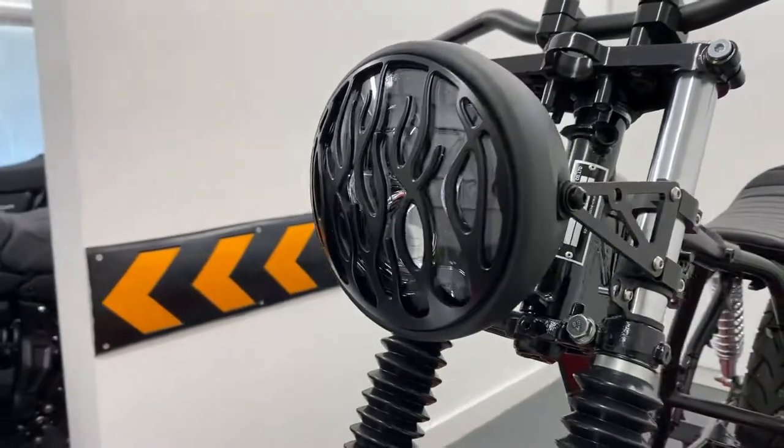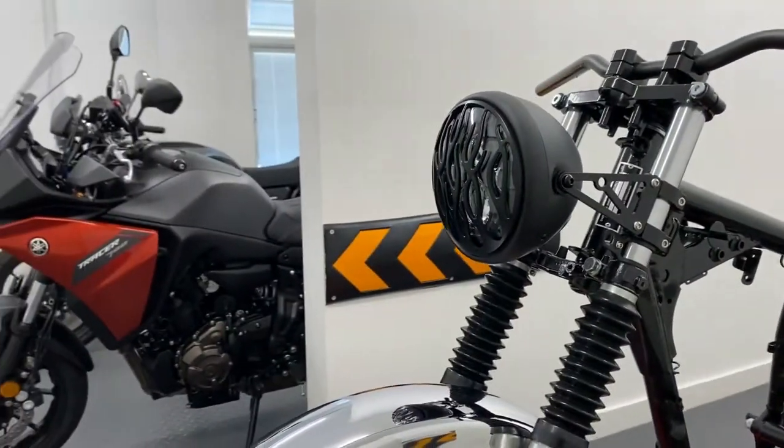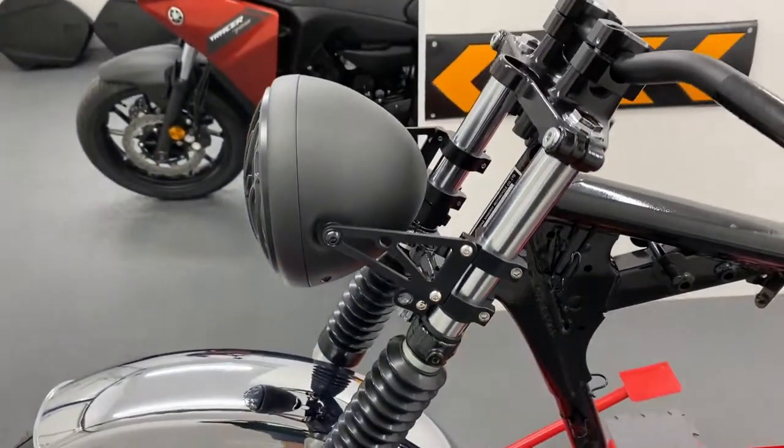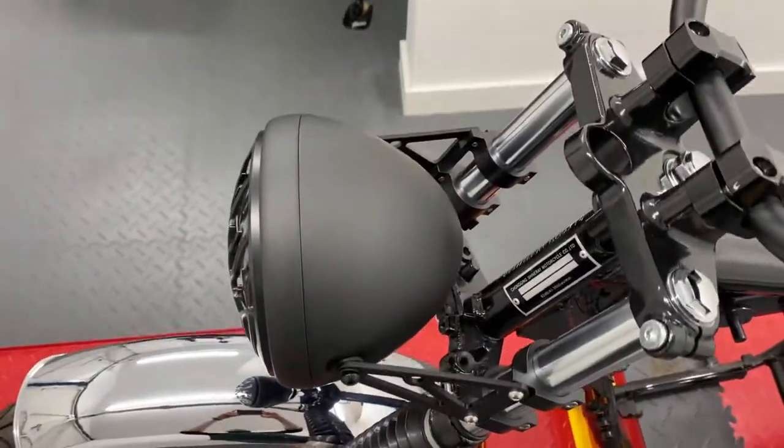They're very stylish, well made and durable. Plus come in a range of finishes, be it gloss or matte black metal, chrome or a mixture of black with chrome bezel.